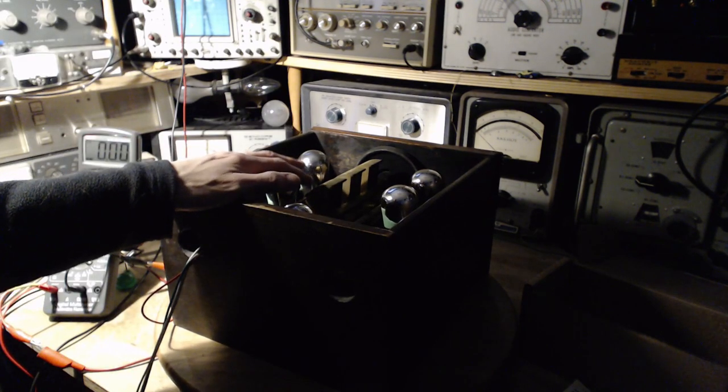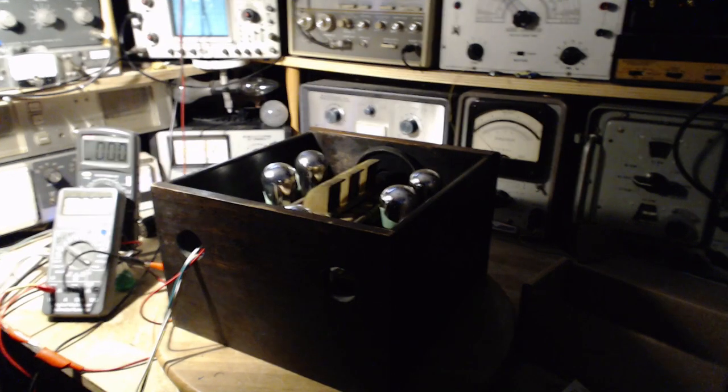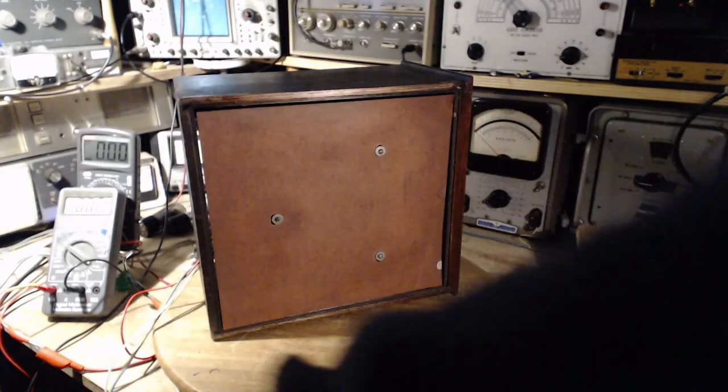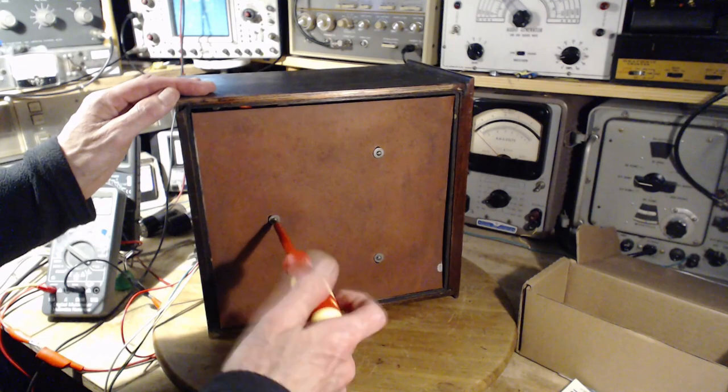These tubes probably should not be operated sideways. I can't tip this on its side and operate the radio — the filaments may droop inside the tube and short. I'm not sure if that's true, but I don't want to find out. I'm going to tip it on its side for now but not operate it. I'm going to take the bottom off and we'll examine the tube sockets.